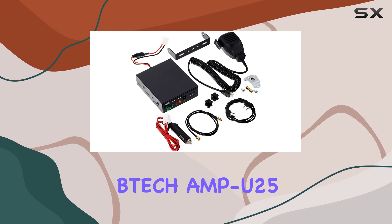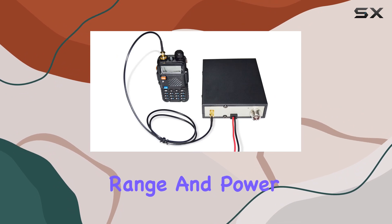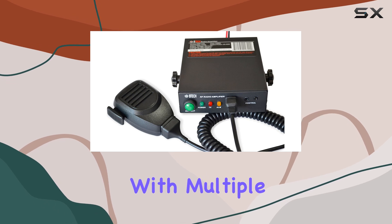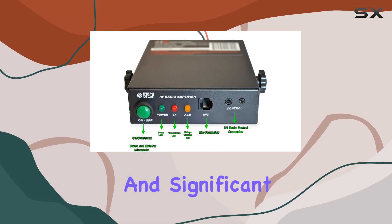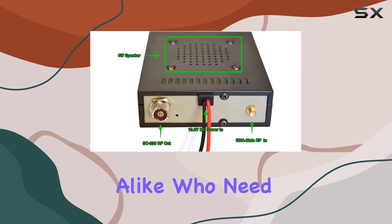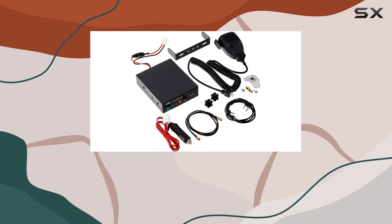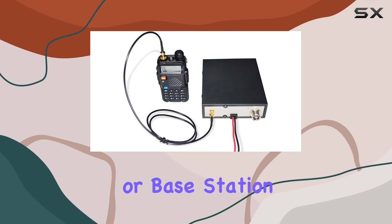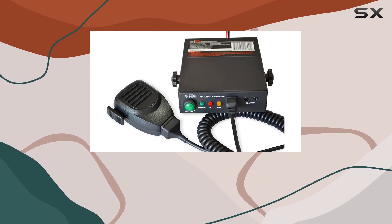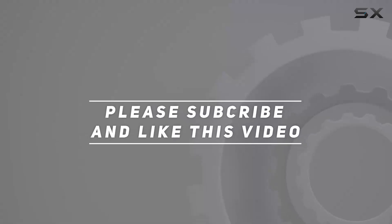Overall, the BTEC Amp U25 UHF Amplifier is a solid choice if you're looking to extend the range and power of your handheld radio setup. With its robust construction, compatibility with multiple radio brands, and significant power output, it offers a compelling solution for amateurs and professionals alike who need reliable communication in demanding situations. If you're considering enhancing your radio capabilities for mobile, field, or base station use, the Amp U25 deserves serious consideration. Check out the video description for an updated price, and thank you for watching.